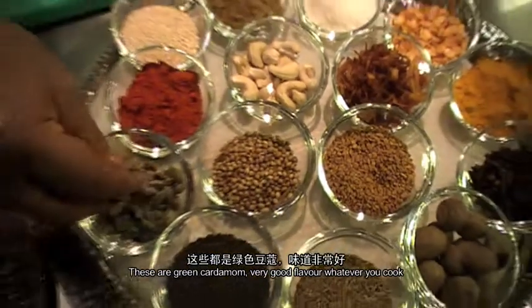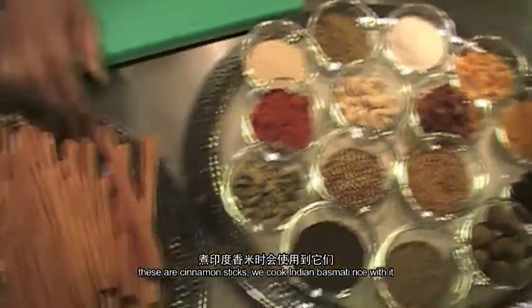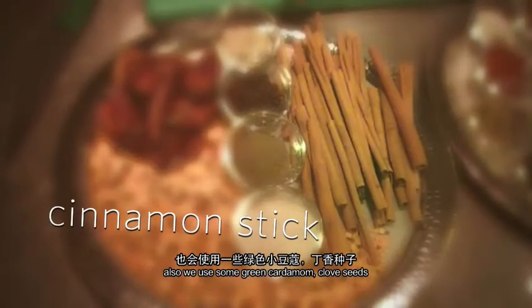This is green cardamom. It's very, very good flavor, whatever you cook — especially for the meat. This is cinnamon stick. Even when we cook the rice — Indian basmati rice — we also use the cinnamon stick and green cardamom.